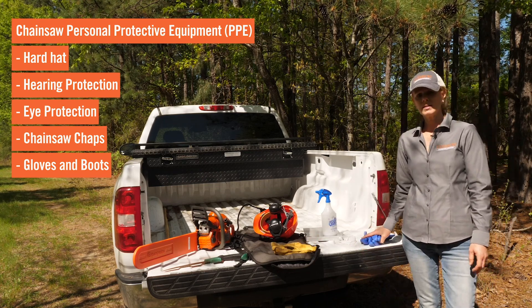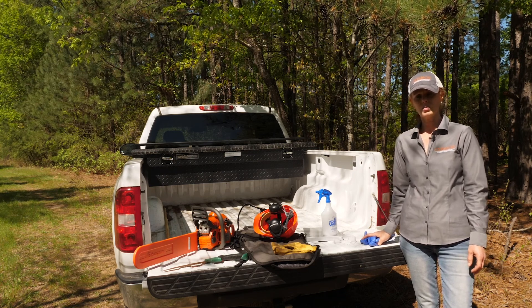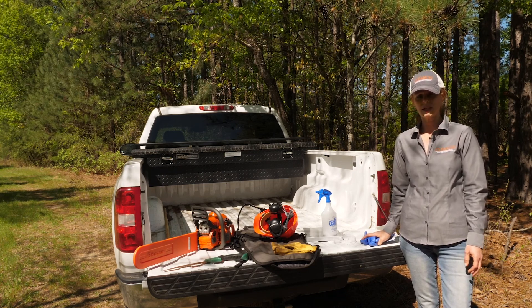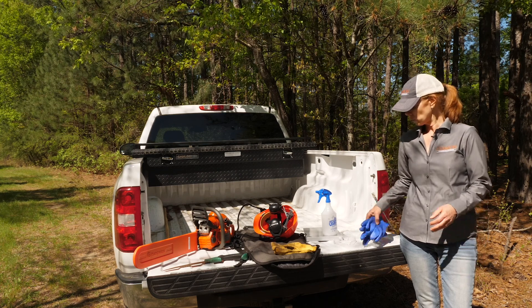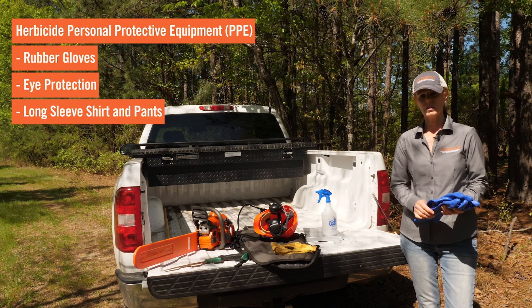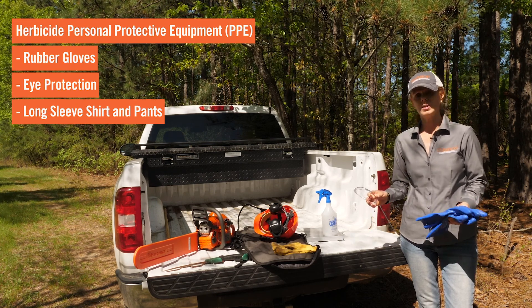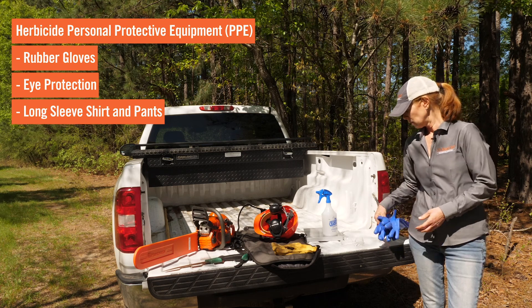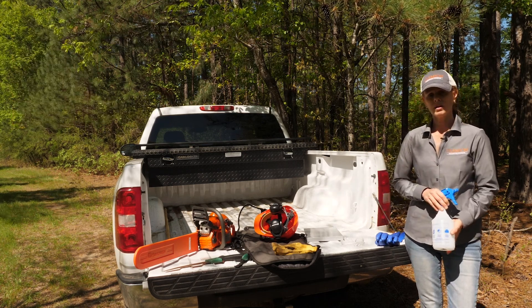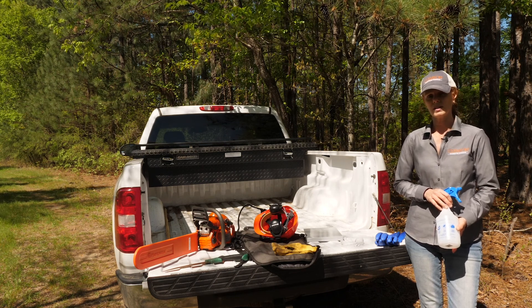The second step in the process is going to be actually applying the herbicide. These applications will be made based on the herbicide label. You will need to wear rubber gloves — not only during the herbicide application but also during any mixing. You also need protective eyewear. Spray bottles to apply the herbicide can be bought at your local farm and garden center or any big box retail center.